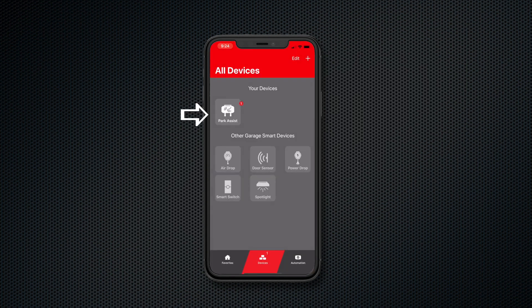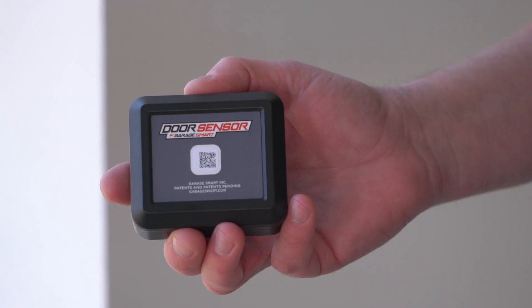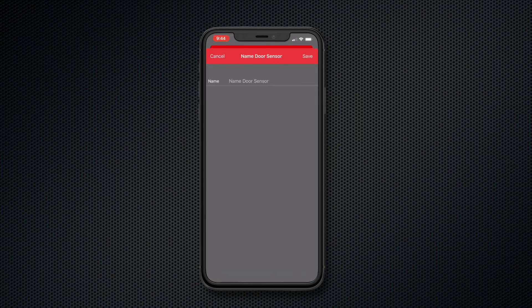You don't need to have the Park Assist plugged in to scan it. Your Park Assist comes with a door sensor. Pair the door sensor to the app using the same process.